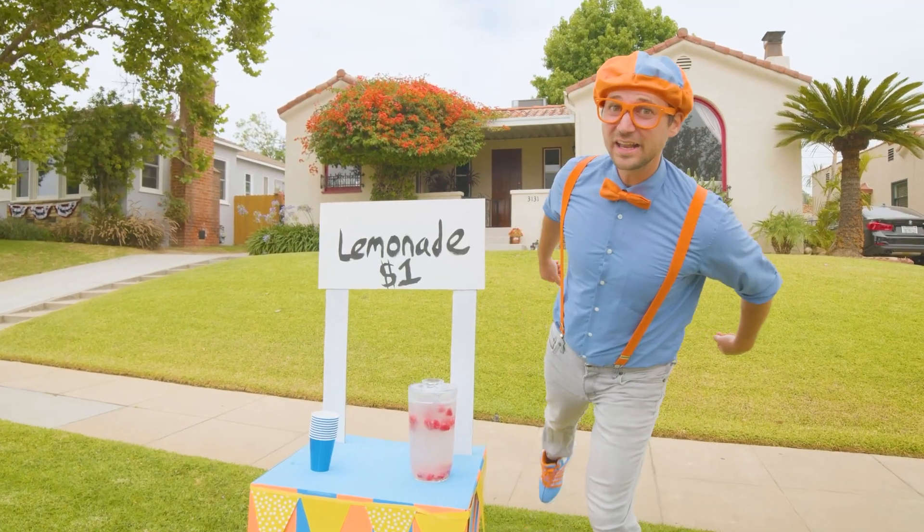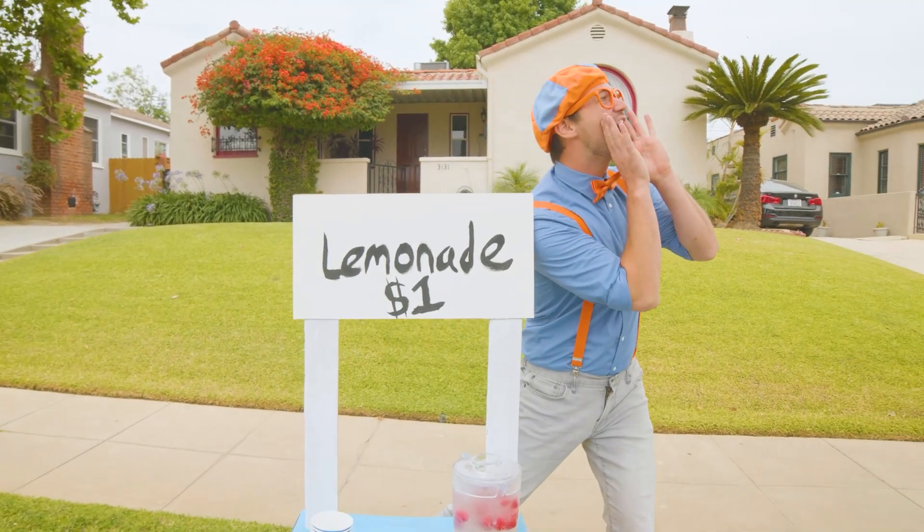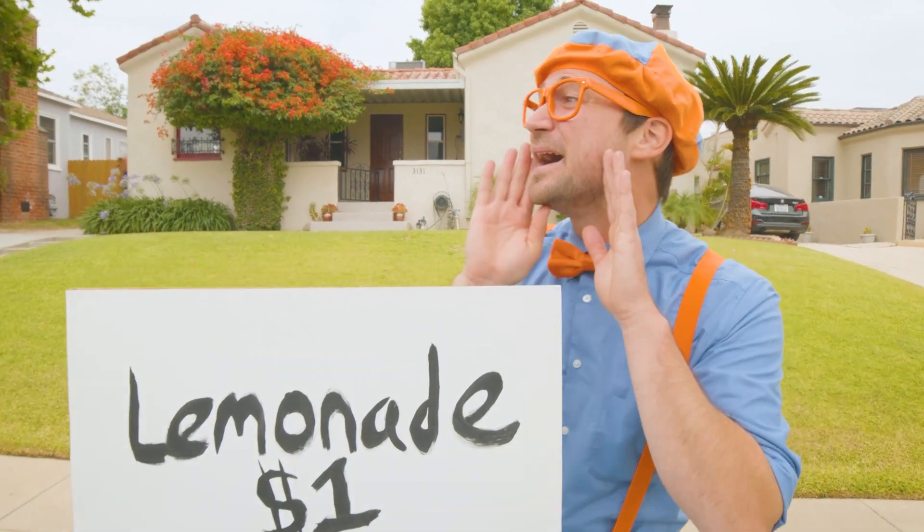Time to sell some more lemonade! Lemonade, lemonade, who wants some lemonade?